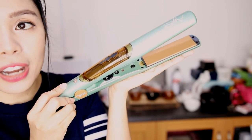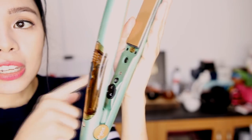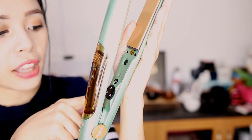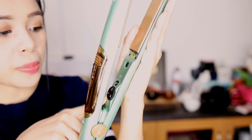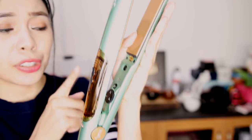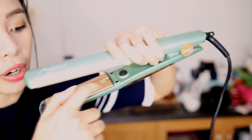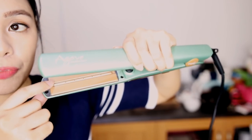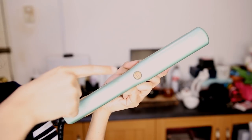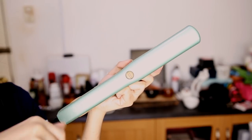So this is what the flat iron looks like up close. It has the cartridge where you need to put the oil in. Then it has the on and off button, and also a heat adjustment — you can adjust it to medium or high heat. I think I'm going to use high heat on my sister just because her hair is coarse. I think this is where the vapor comes out.